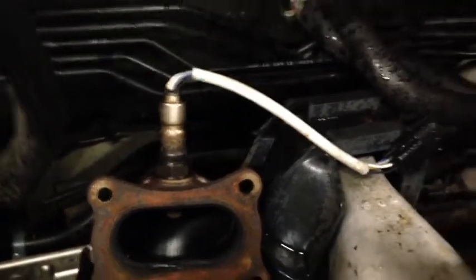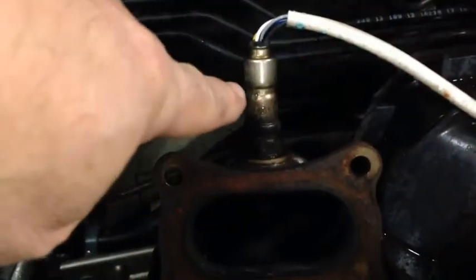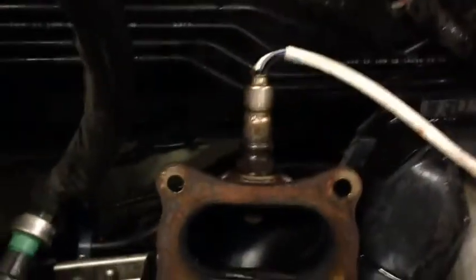Hey guys, this is Eddie, and I get a lot of questions about what is an O2 sensor. It's an oxygen sensor. If you see this little metal thing sticking up right here, that is an O2 sensor. As you can see, it goes right into the exhaust — that's a catalytic converter right there — and goes right into the exhaust manifold.